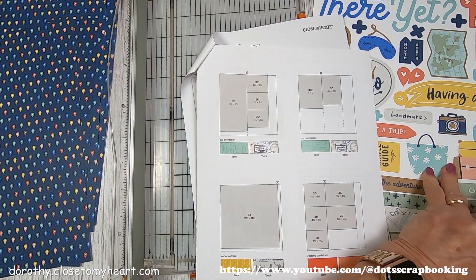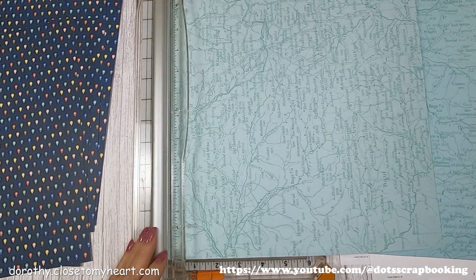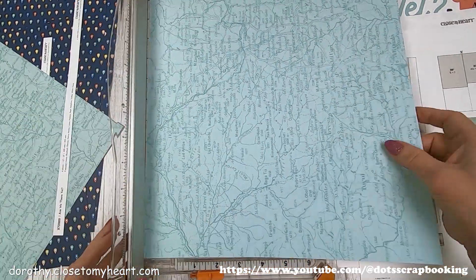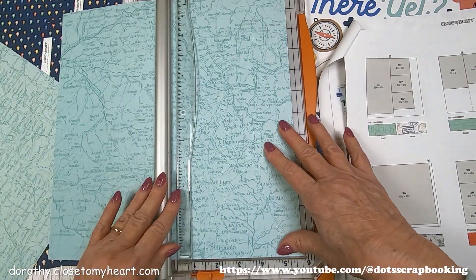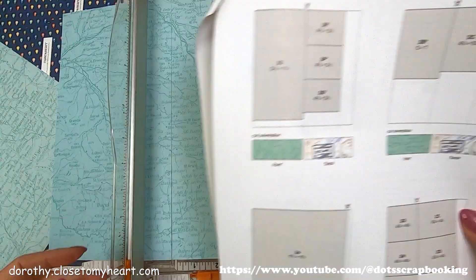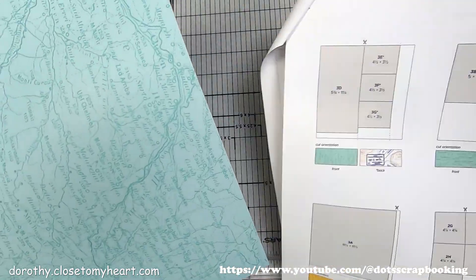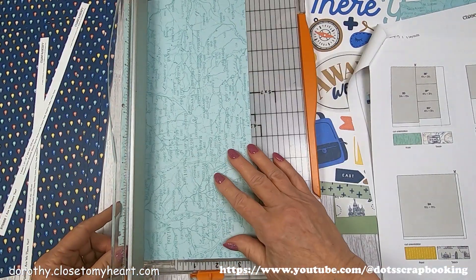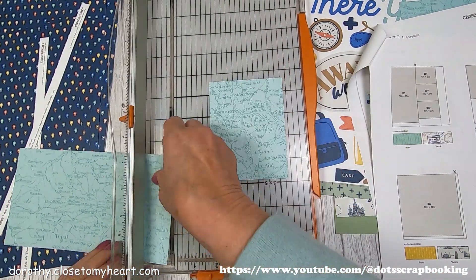And then we've got our map paper. The background is glacier, and glacier is such a wonderful neutral color that it just kind of goes with so much — there's a reason why we've had glacier. It's one of my favorite colors. So this is getting cut at five and three-quarters by eleven. And then the second paper is going to be cut to three and a quarter by four and a quarter. Those are going to be backgrounds for some of the pictures.